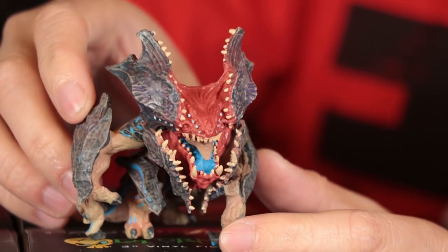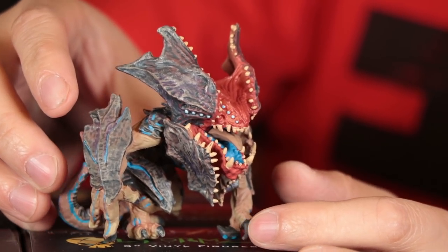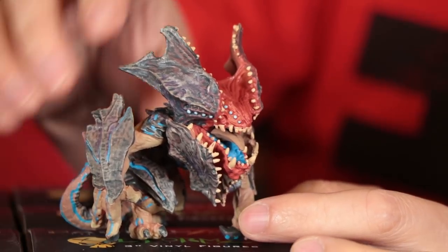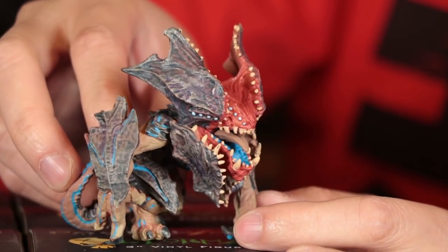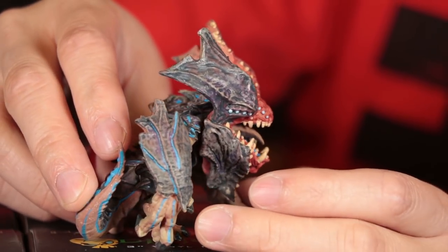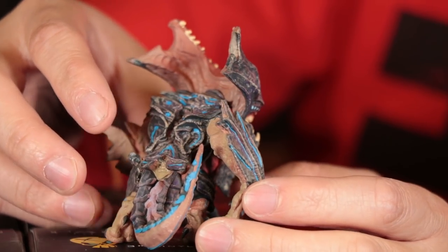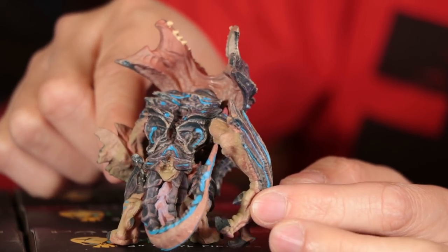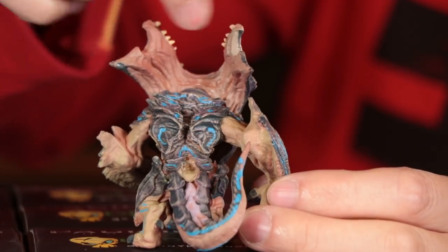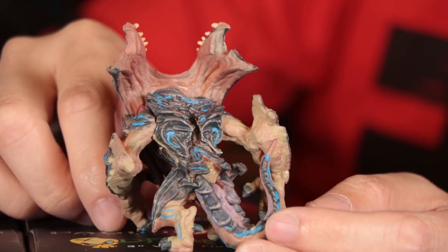It actually looks like the contrast of the color matches with the movie. I think it's a little better than the Bandai figure that we got. You can do a slow spin on him — there's a lot of color contrast. You can even see all the detail in the back; there's a lot going on with the back there too. Very neat.